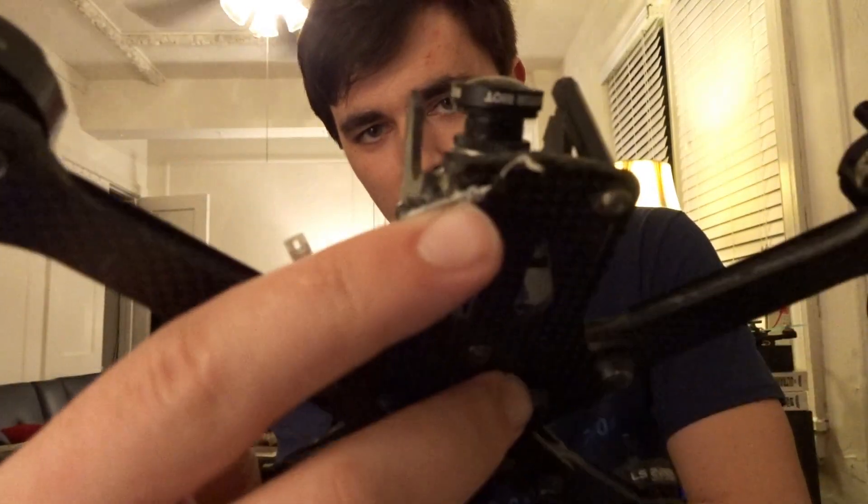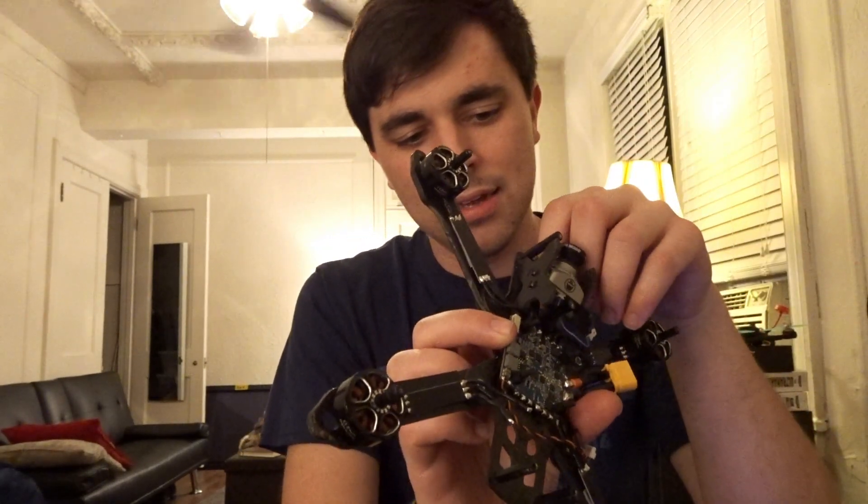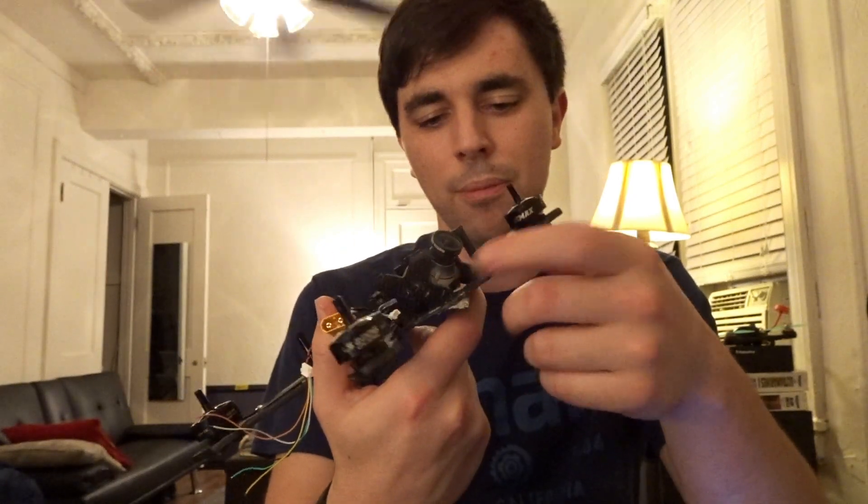The front bottom plate can crack near the standoffs in a hard crash. This is my original Reverb that I'm actually rebuilding with a 4-in-1 ESC in it. As you can see, after some pretty hard crashes, it's cracked right here. The bottom plate is split — the front is 2 millimeters thick, the back is 1.5 millimeters thick. You can remedy this by putting some CA glue on the front to help it resist cracking, or you could buy a 3D printed bumper mount for it.